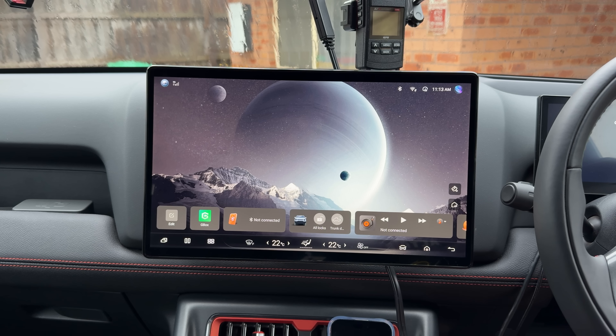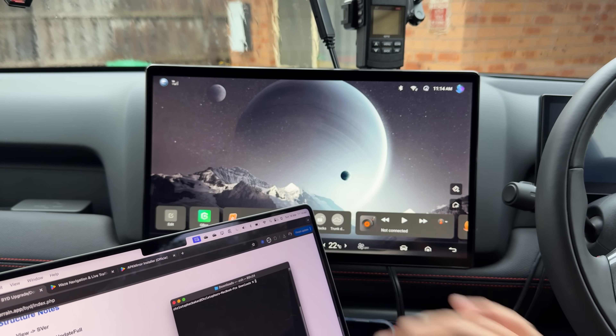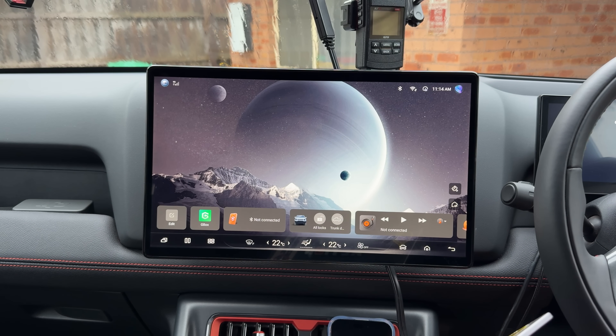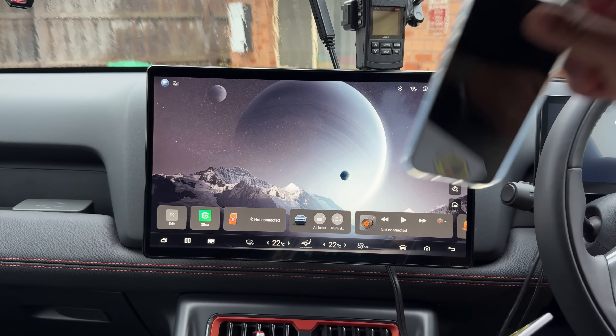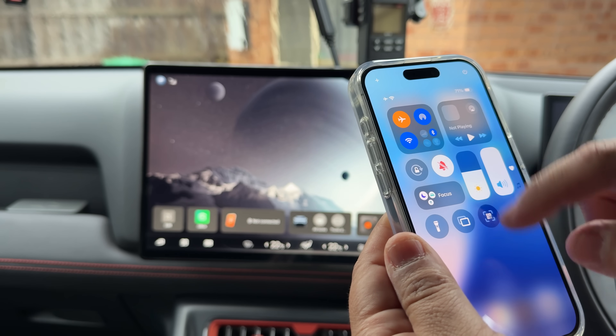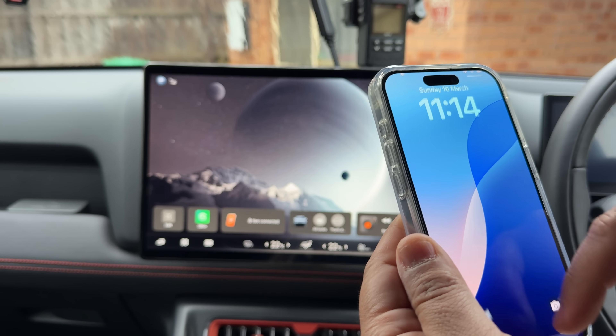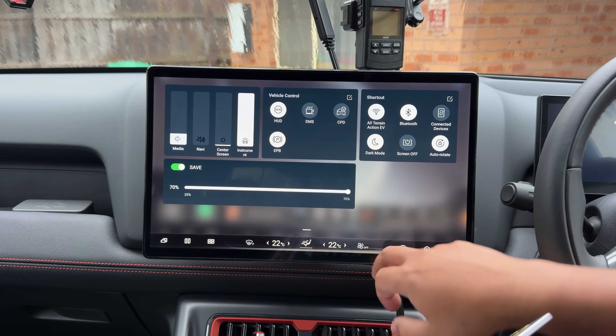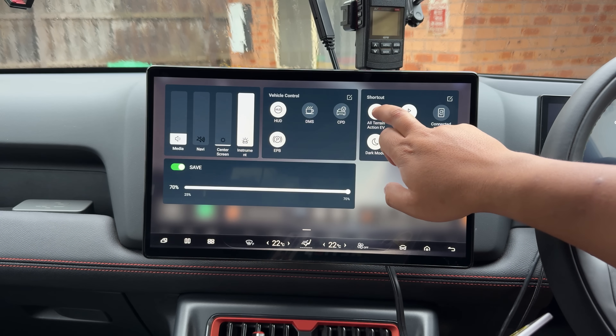You probably only need a laptop, obviously your Shark, and a Wi-Fi access point. It can be like a personal hotspot on your phone. I've just gone ahead and made an access point here at home that we can use for testing.